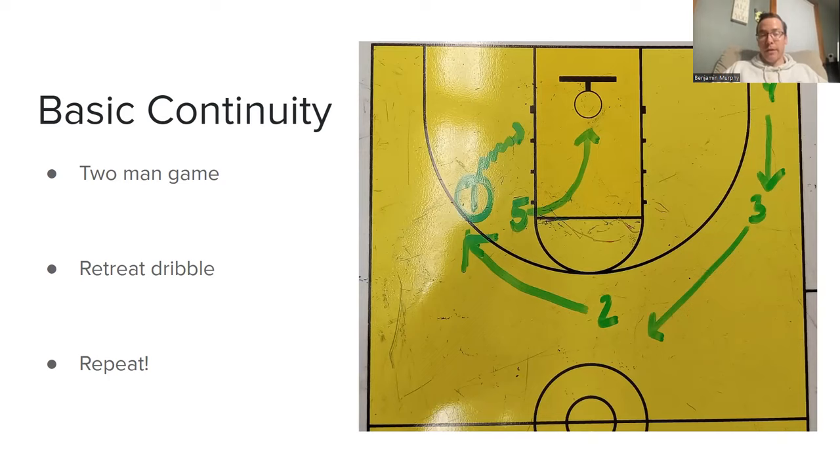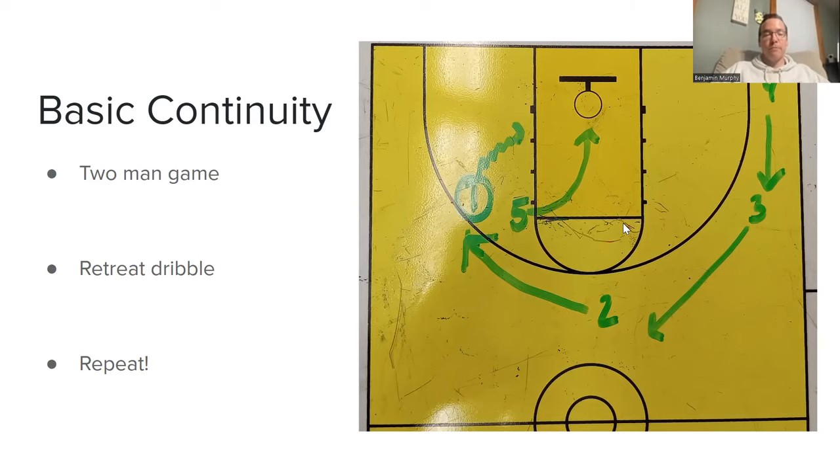The basic continuity: if one gets the ball off the handoff and turns the corner looking for a layup or a pocket pass to five, and we don't have that, he simply retreat-dribbles and bounces it back to the wing. Two comes over, three comes up, four comes up — everybody follows that same flow — and we've essentially re-spaced to the opposite side. One has the ball bounced out to the wing, two comes up to the slot, three and four pop up, and five goes to the opposite elbow. The spacing returns and the offense looks good again.